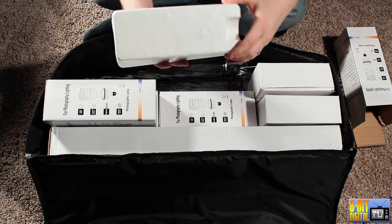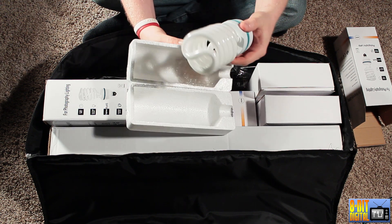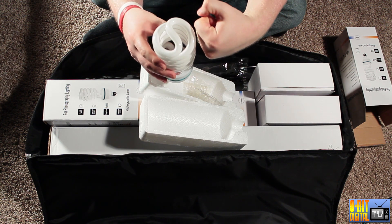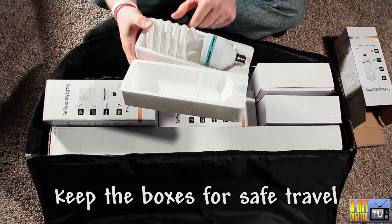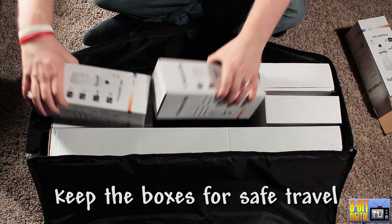The box is pretty big and the lights actually are that big — these things are huge. They're like 10 or 11 inches long, big around as your fist. Just massive. You get four of those, and you might want to keep the box just to keep them safe.